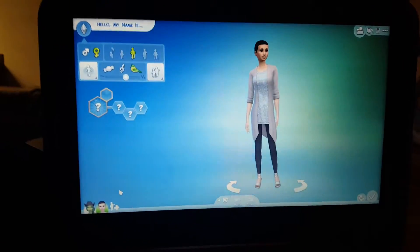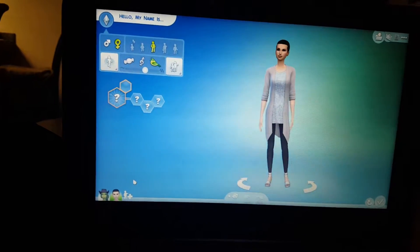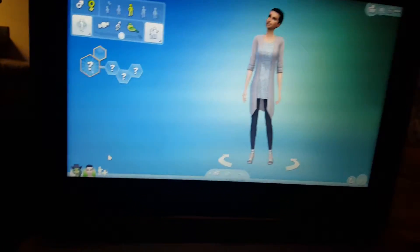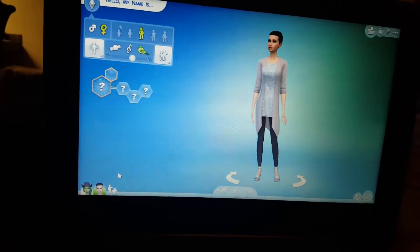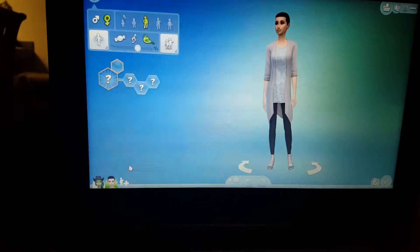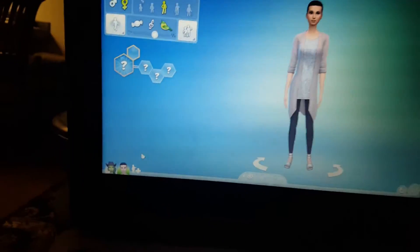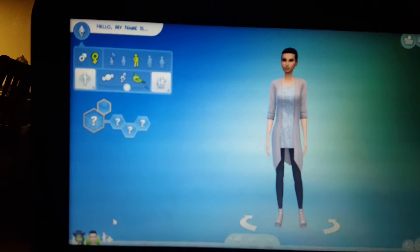Hi, I'm going to be making another Sims 4 Sim, and I'm going to be trying to make Barbie, which is kind of going to be hard, but I'll try. And I'm just doing everyday wear — I'm not going to do every single one — but let's get started.